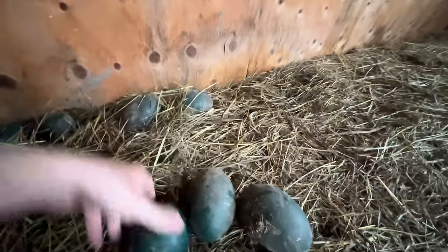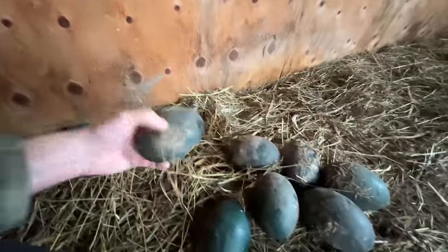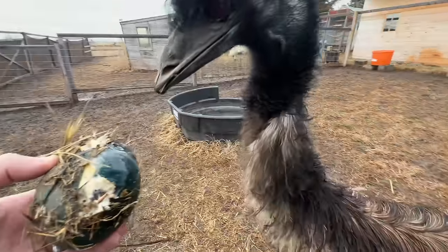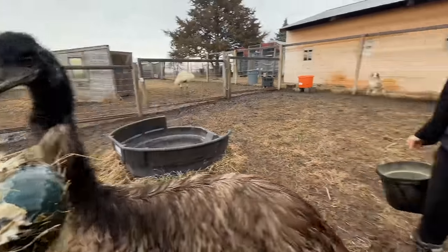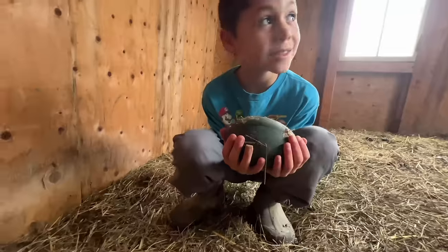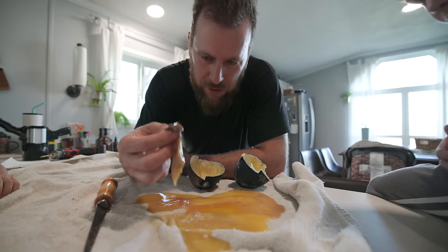We originally got these six eggs that we brought in — they had been outside for, we're not sure, maybe a week or two. There had been some cold spells, so we don't know if they possibly were fertilized or how long they'd been sitting there. There's a lot of unknown factors with this first batch. There could have been a lot of problems when we went in to get them, but this first one doesn't look too promising.